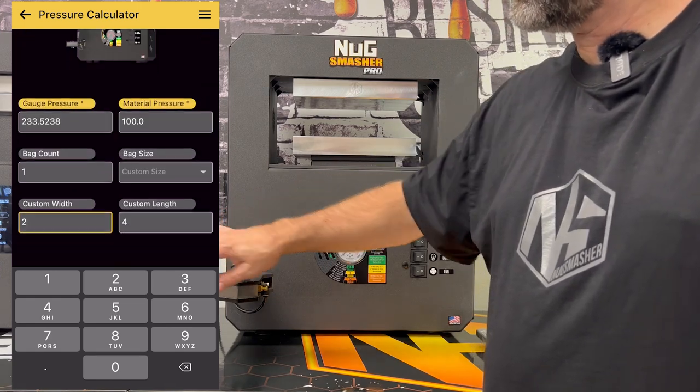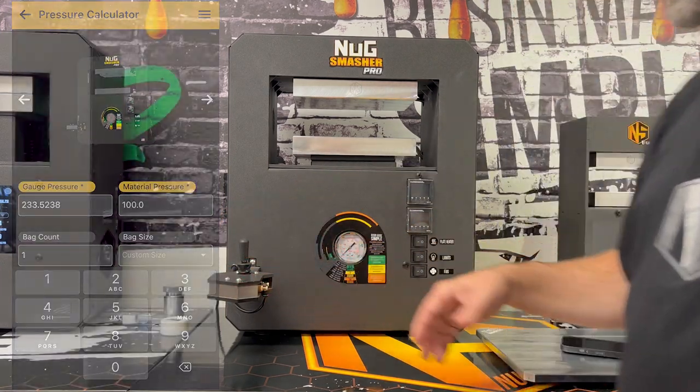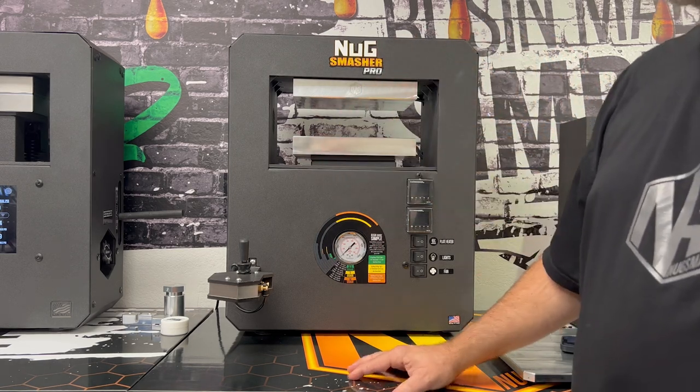If you dial your valve down so you don't have massive pressure coming out, you can really achieve exactly the pressure you want. It just takes some dialing in. With the ProTouch, everything is dialed in — you program in what you want and that's what you get back out. Hope this was helpful.